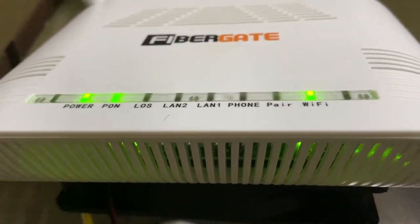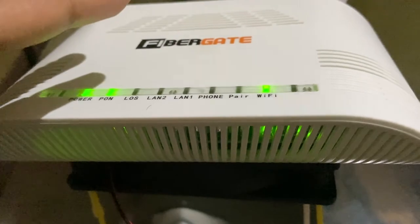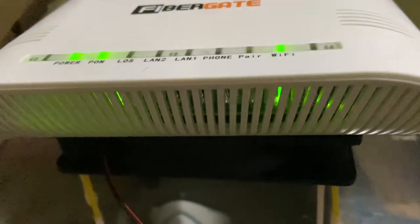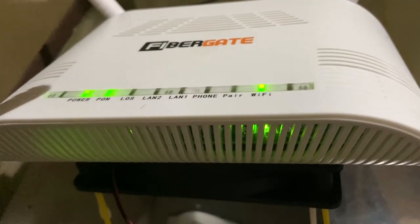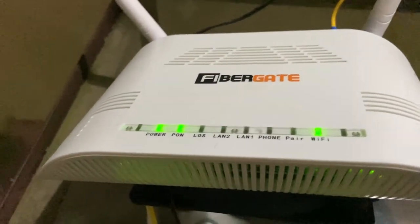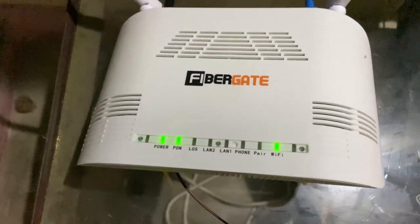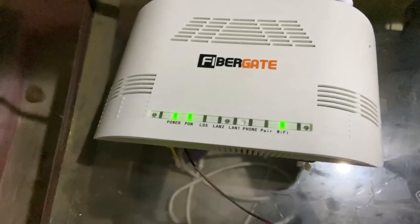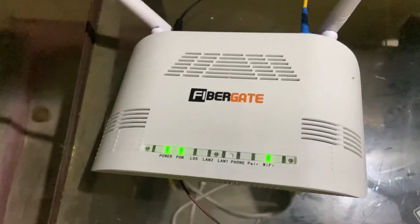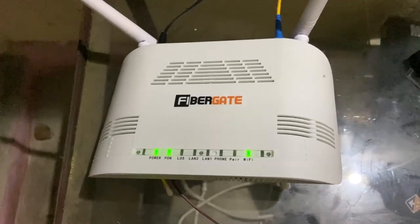I have continuously used this fan for around 48 hours without any issues. It keeps my router cool in summers and I haven't seen any heating issues with the fan or the router. For around 200–250 rupees, you're getting a really useful and essential accessory, especially for your router. I ran it continuously for about two days with no problems.